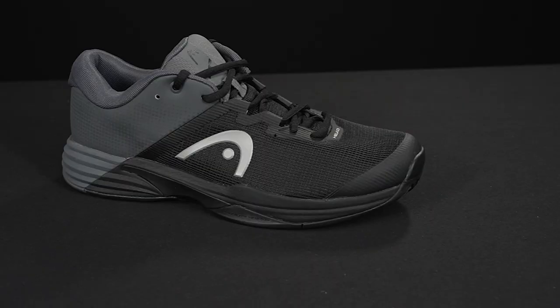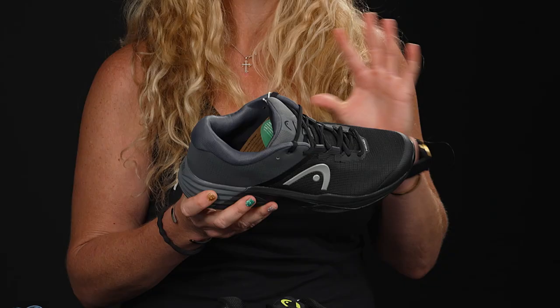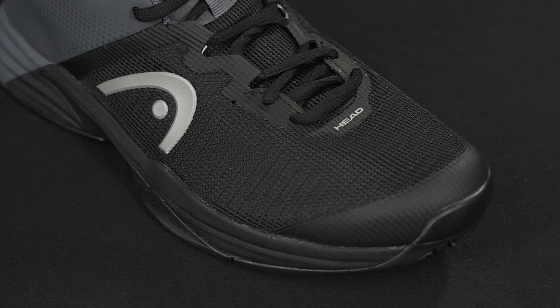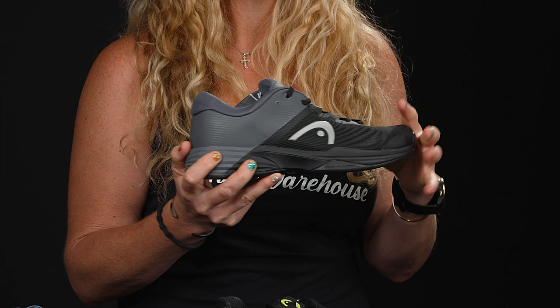I also want to introduce you to the Revolt Evo. This shoe is awesome — it's an evolution of the Revolt Pro and it's going to be for all those players out there that have wider feet and really demand a wider fitting shoe. This is one of the few shoes on the market that really serves that purpose. It's also the most cushioned shoe in the lineup and comes with a six-month outsole durability guarantee.